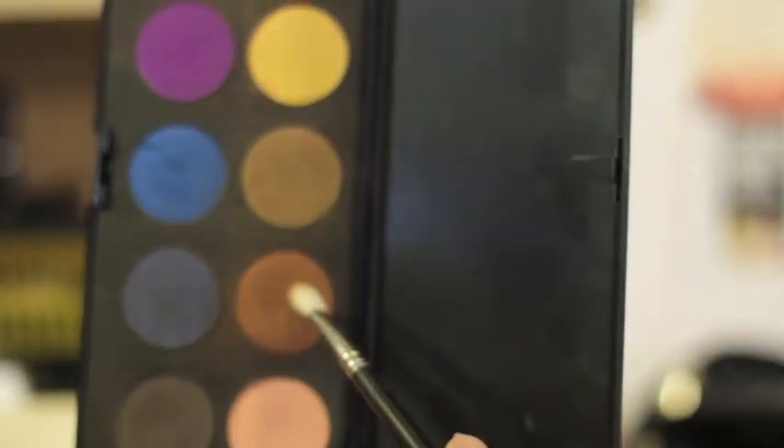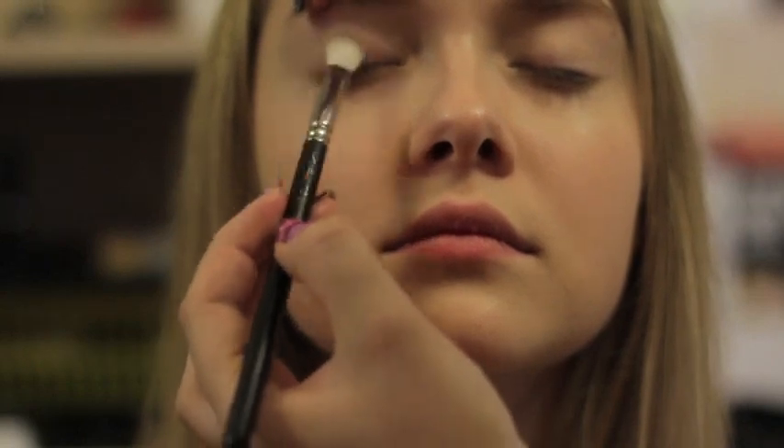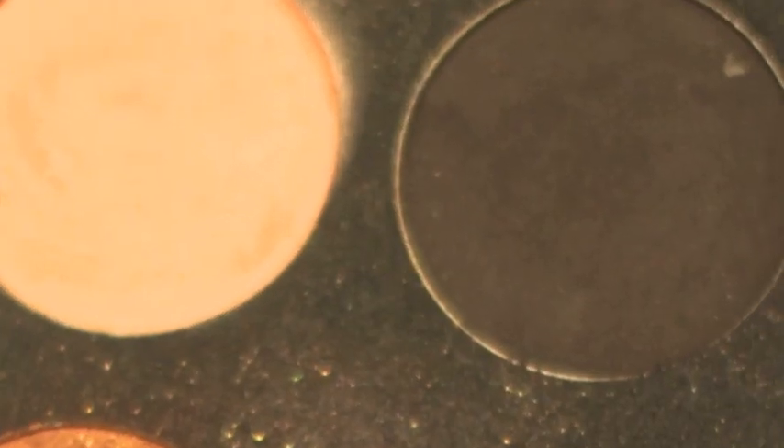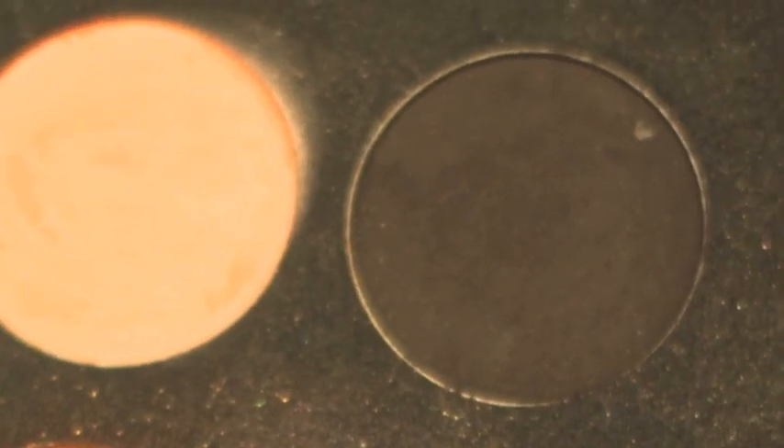Apply the green all over the lid with a fluffy brush, then apply the bronzy into the crease. Apply that same bronzy color on the lower lash line and blend. Any dark eyeshadow will work.